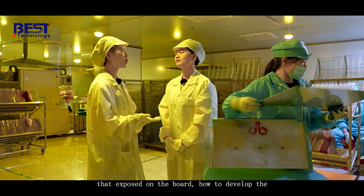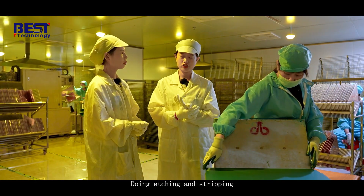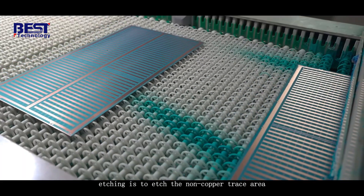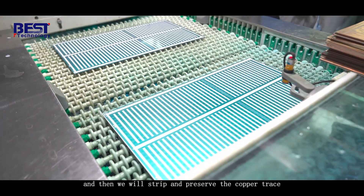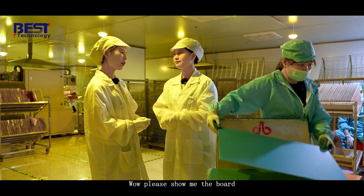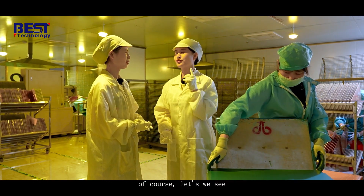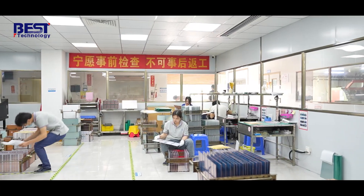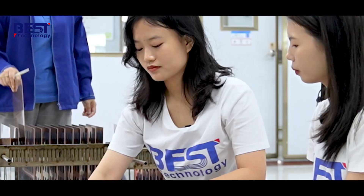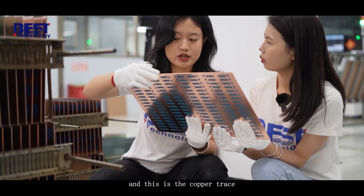The copper traces are just exposed on the board — how do we develop the copper traces? By doing etching and stripping. Etching is to etch the non-copper area, and then we will strip and preserve the copper traces and remove the blue film from the board. Let's see the board after stripping — here is the board after stripping, and this is the copper traces.